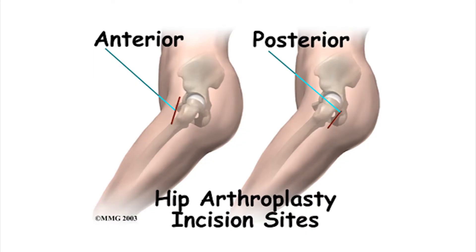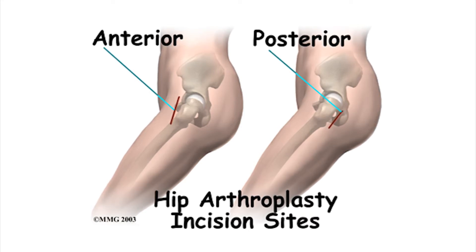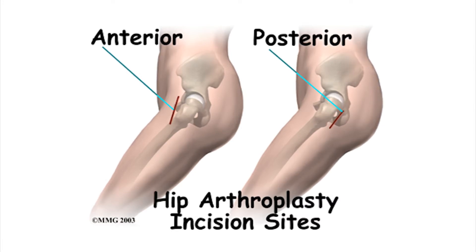The more traditional approaches involve an incision on the side of the hip or the back of the hip, which then, in order to see into the hip joint during the surgery, requires some muscle to be released off the top of the thigh bone around the hip joint. This is repaired at the end of the surgery, but it can cause a longer recovery and more initial disability and pain. Through an anterior hip replacement, the incision is made in the front of the thigh and front of the hip joint, and instead of releasing the muscle off the bone, we go between muscles.